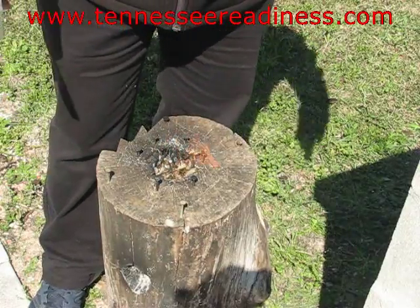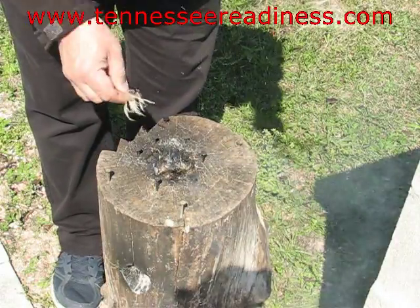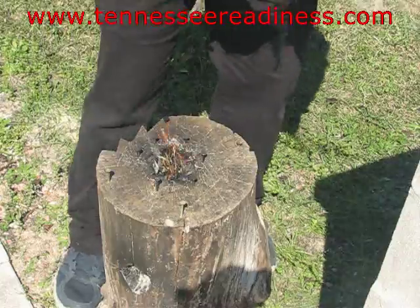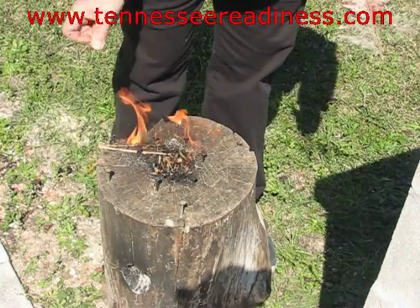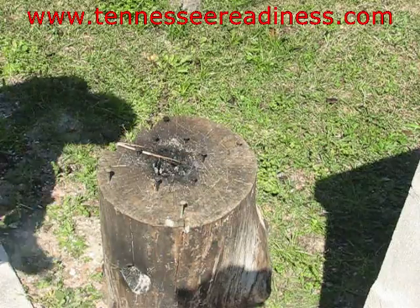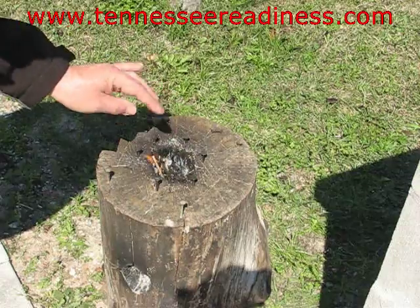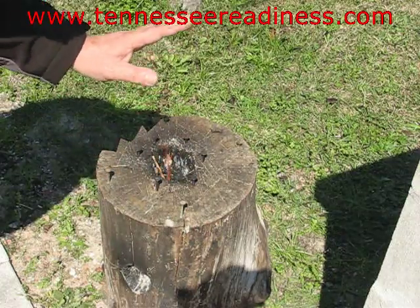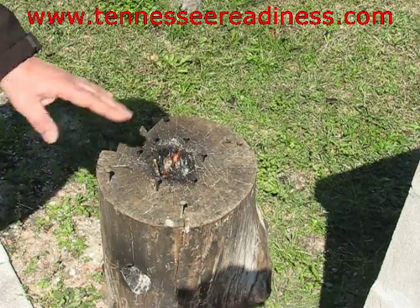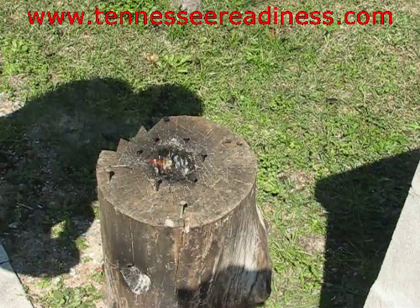And strike your ferro rod. There you go. Once your fire gets started, you want to keep it fed. Basically we're just building a little fire in here and once it heats up the log itself will start — it'll burn from the inside. So we won't have to keep fueling it.